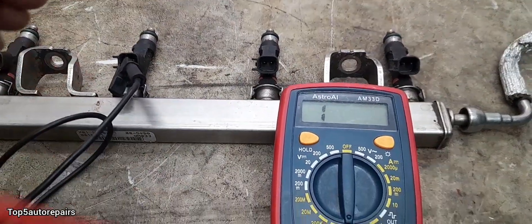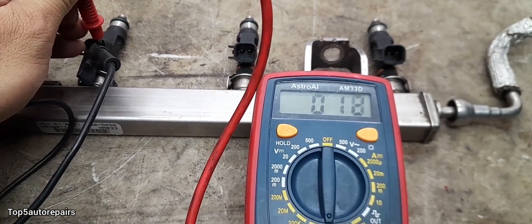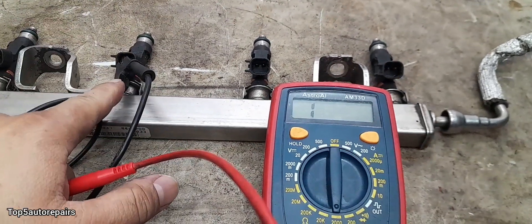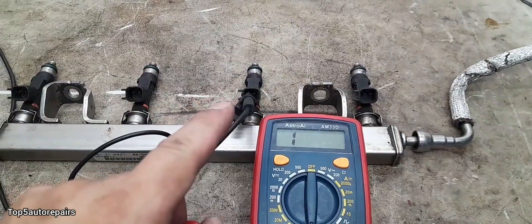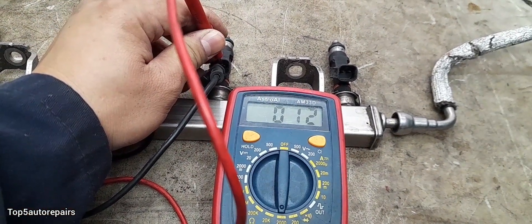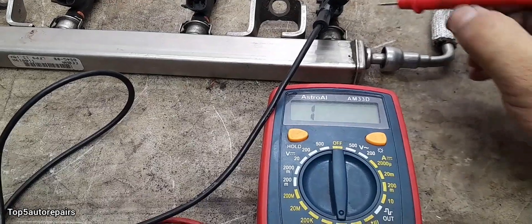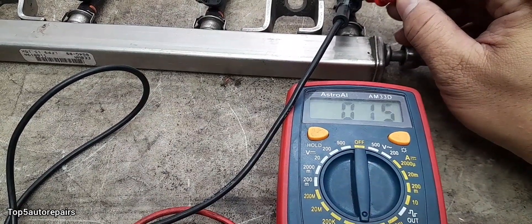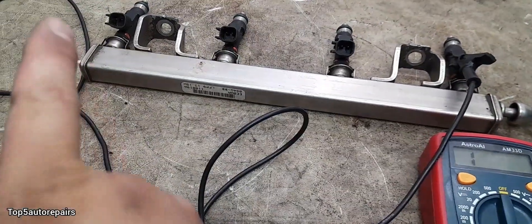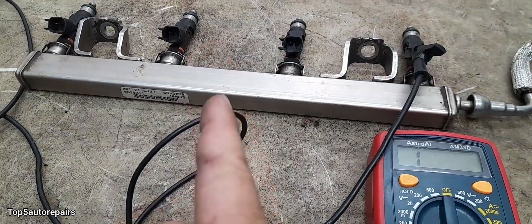Let's test fuel injector number 2. The reading is also 11, so number 2 fuel injector is good. Now, test fuel injector number 3 — number 3 is also good. Let's test fuel injector number 4 — number 4 is also 11. So fuel injectors number 1, 2, 3, and 4 all have a resistance reading of 11.